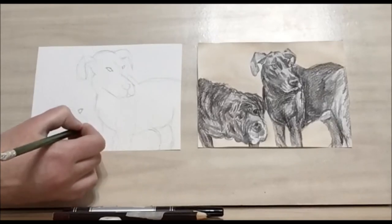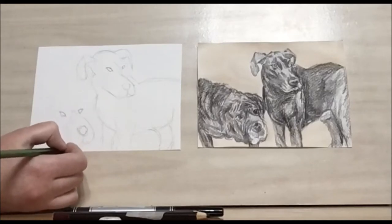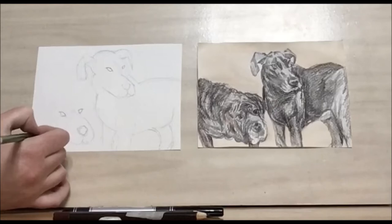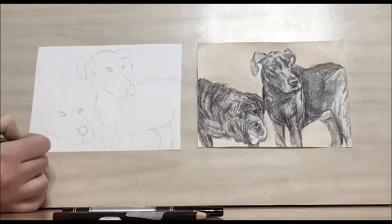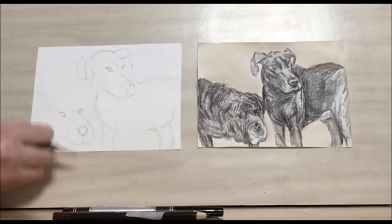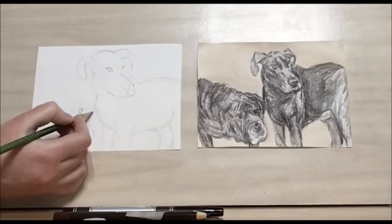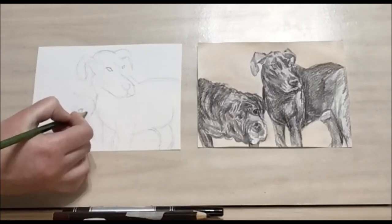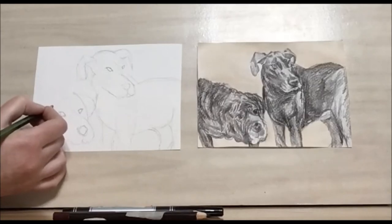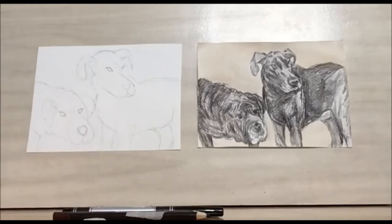Then we have some half circles for the mouth — it's almost like an upside-down heart. Then some curls for the body and the back leg. We don't want this to be too detailed; we're just trying to get a sense of where everything's going to go. Then draw the ear and the back of the body.